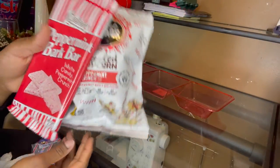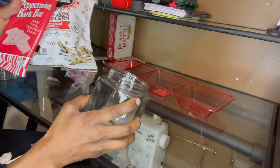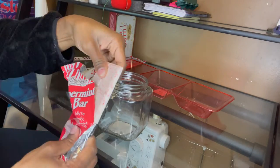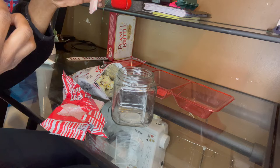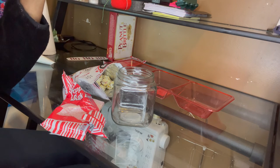Next I'm filling both the white and dark chocolate peppermint bark pieces into a jar. I'm just going to taste one — so good, I love white chocolate!